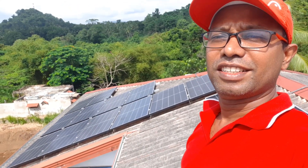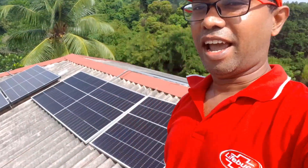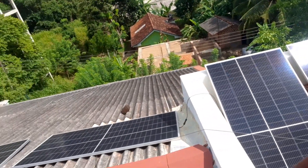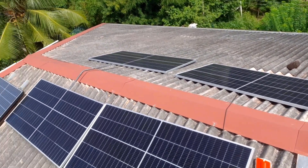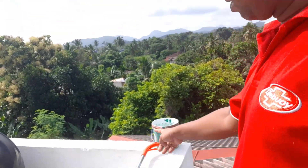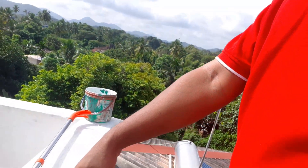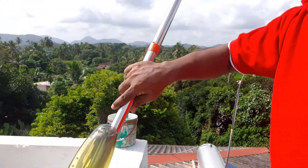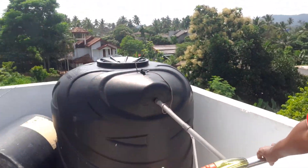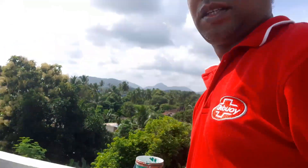Hello and welcome back to my channel. Today I am going to show you how to clean your solar panels. As you can see, these are my on-grid solar panels, and these are my off-grid panels. I am going to clean them with some detergent. Here is what I have: a bucket full of water, this detergent, and a cloth. Let's start.